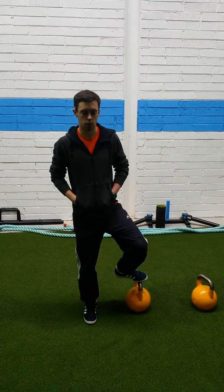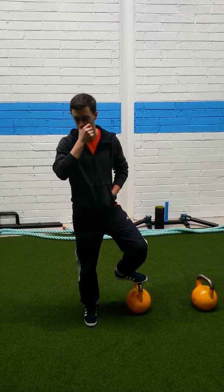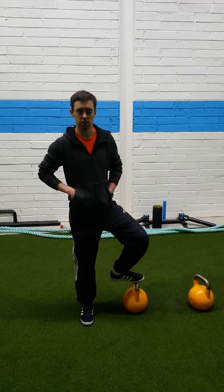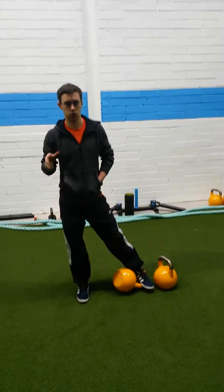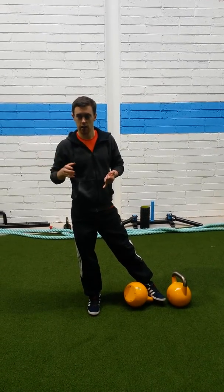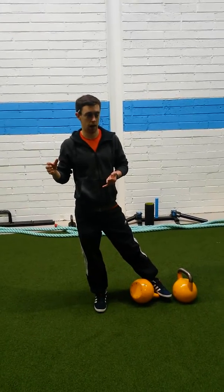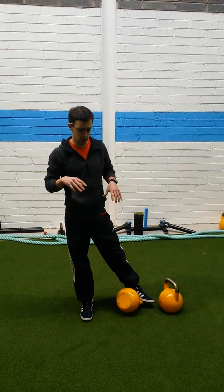I was asked the other day about core work and how to periodize core work. So I'm just going to run through this real quick. Basically split up into three levels: someone who's a beginner who hasn't done any core work or any sports-specific strength and conditioning, then you have an intermediate and advanced — someone who's an Olympic lifter or a full-time athlete. I'm just going to run through the basic exercises for each.